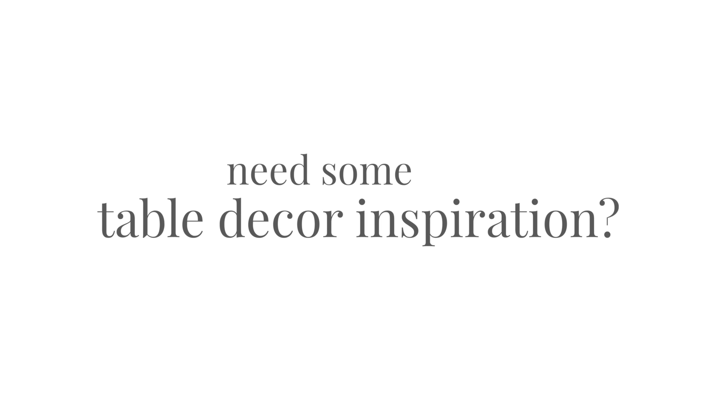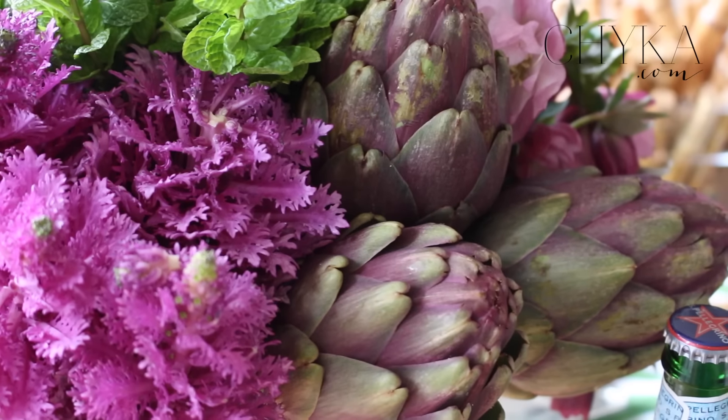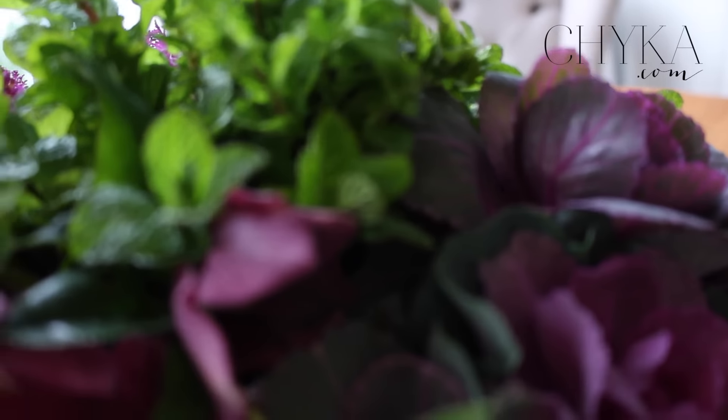This week on chyka.com we're doing everything to do with my favourite colour which is kelly green. I've got an arrangement of different flowers and foliage here which isn't green, but it's a colour that also looks really fabulous all together. I thought I would talk about how you can bring into your home and into your table decor some beautiful bits and pieces that aren't necessarily what you would expect to do as a table centre.